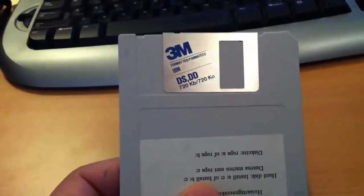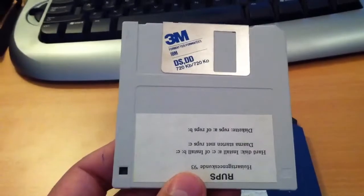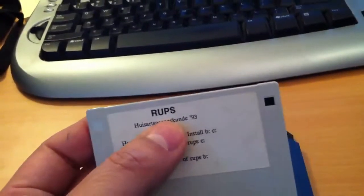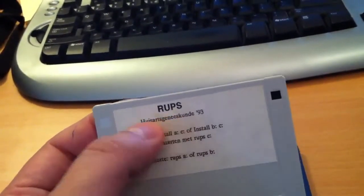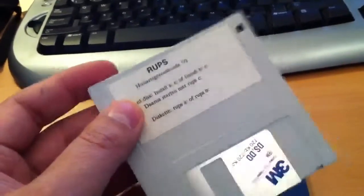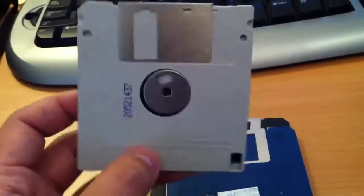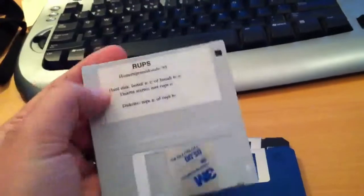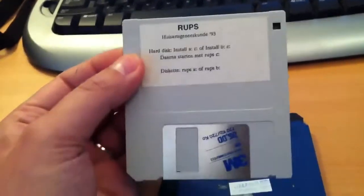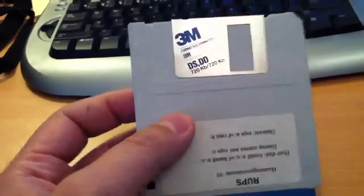This is an example of one of the older disks — 3M disks. This is actually a disk we used at university in '93. It's family medicine, a computer-based training thing. This is the type of disk that you can just slide in the PC and format at 720, and it's indicated here. You'll be able to use that.